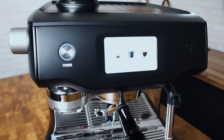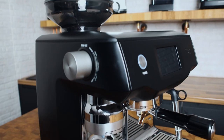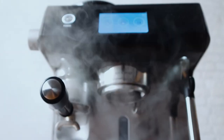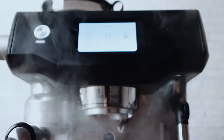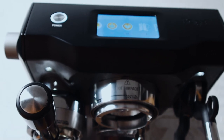Hello fellow coffee botherers. In this video I'm going to be reviewing the Sage or Breville Oracle Touch. I've done an unboxing and first use video with the Oracle Touch — click there for that — and in that video I said I'd use it for a bit and then come back with an overall review. So that's what I'm doing.